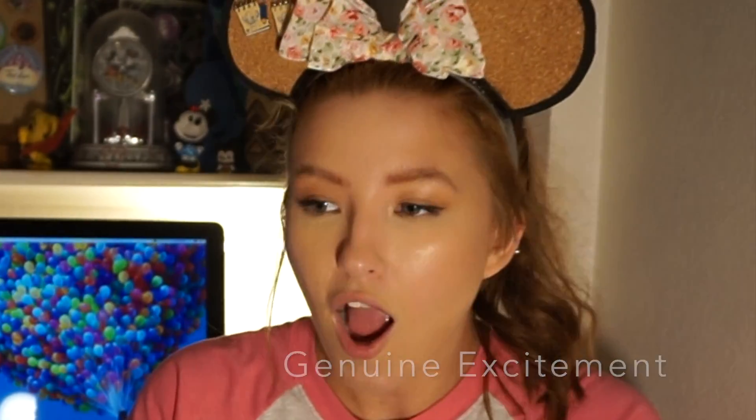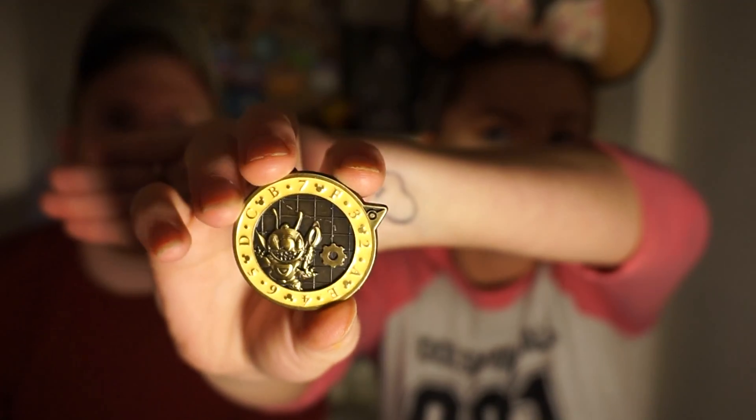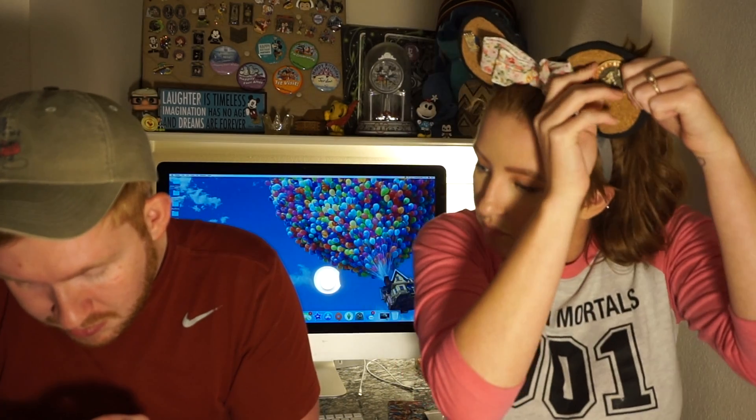There's one more thing in here — I think it's a pin. Two pins! It's a Stitch one — that's so cool. An Ariel pin and a Stitch pin. These are PinQuest pins, limited release. That is so cute, it matches the other one. Authentic official pin trading from 2016. That's pretty cool.